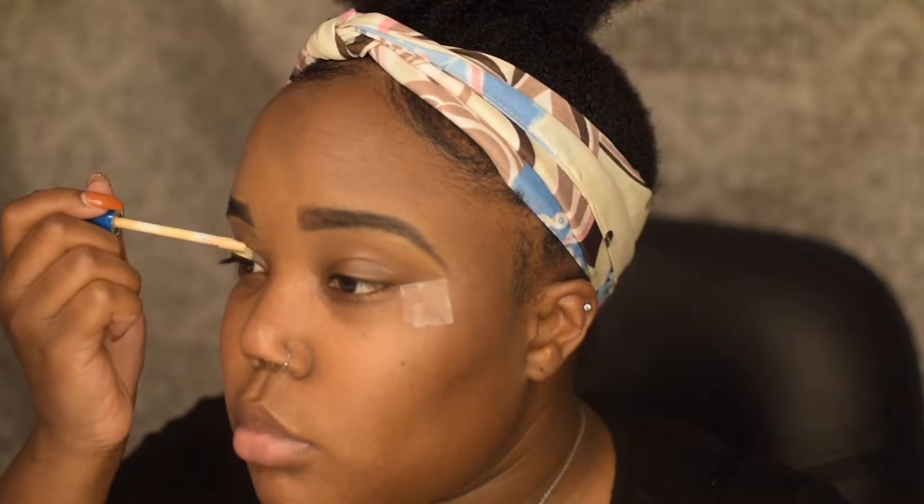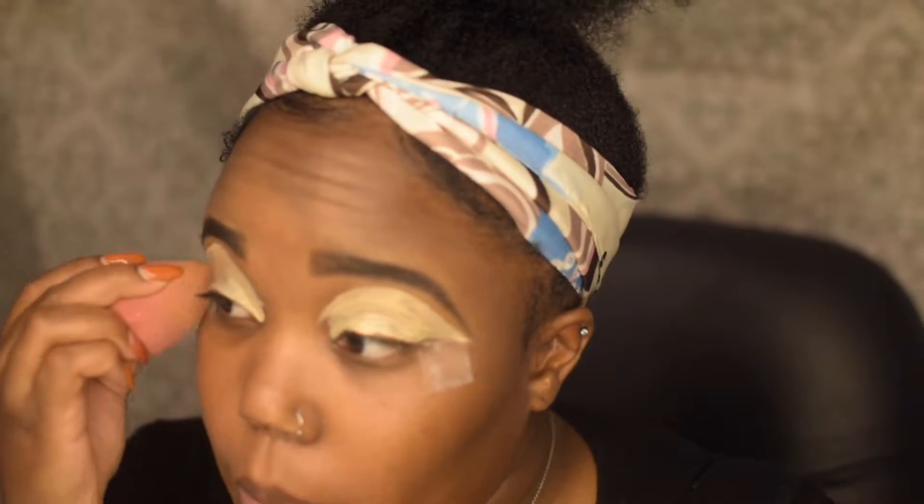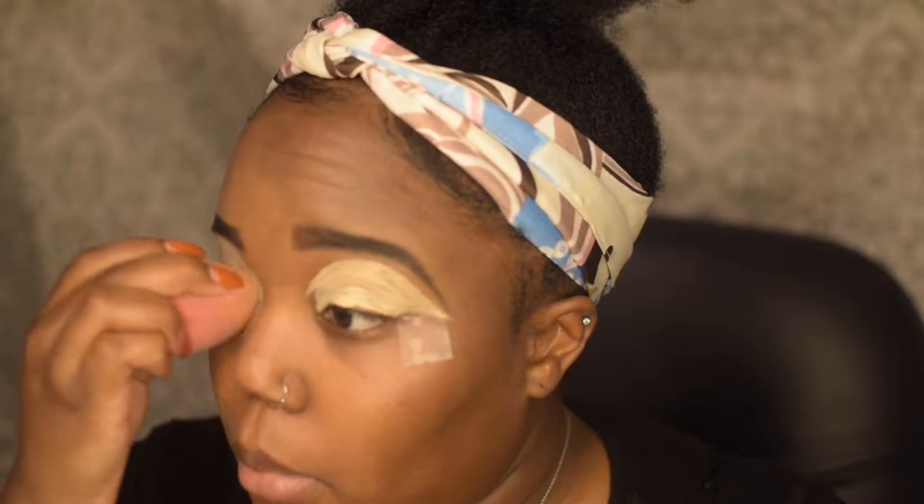If you want to see my brown team, make sure you guys click the link down below. The first thing I'm going to go in with is my Maybelline concealer in the shade Light 20, and then I'm just going to take a damp beauty blender and pat that down.